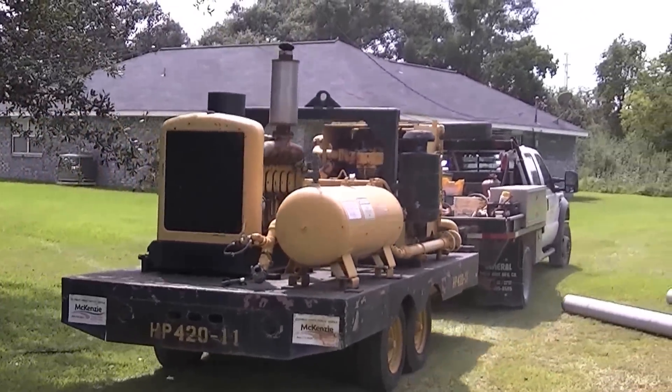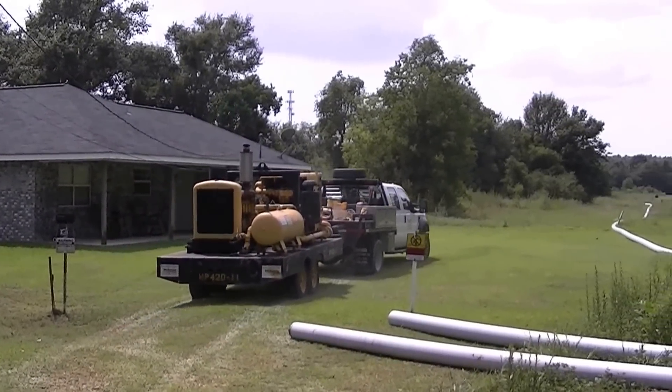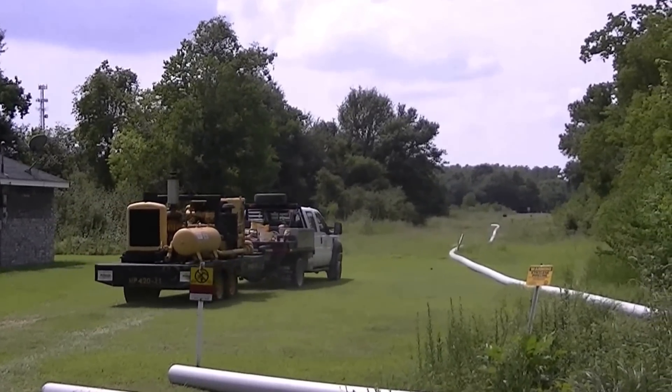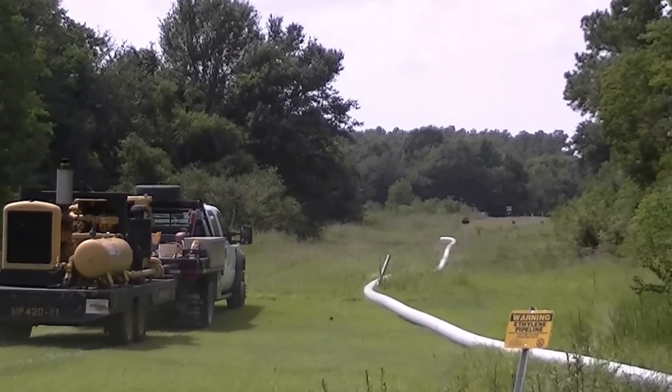400 CFM, 200 PSI air compressor. We need a total of 300 CFM, 200 PSI to run the tool. So it gives us a little extra CFM as the day heats up.